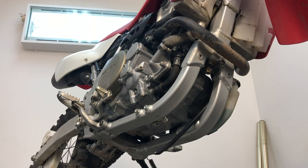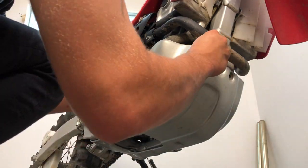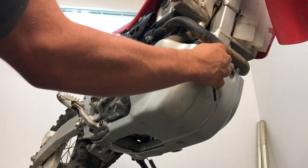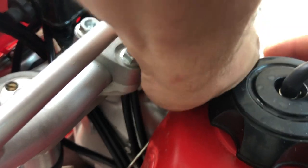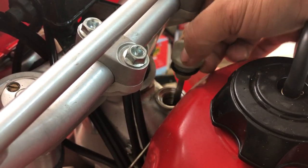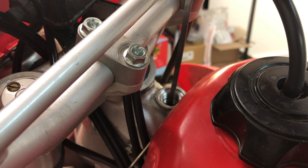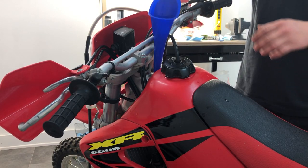Then you clean up the mess you've just made. Then you want to reinstall your skid plate.